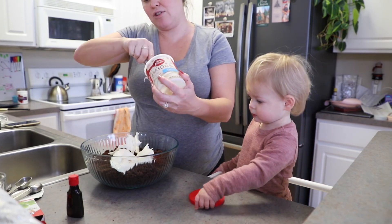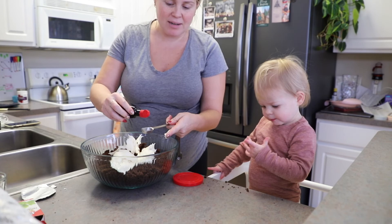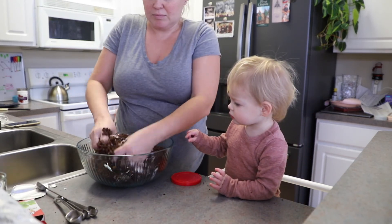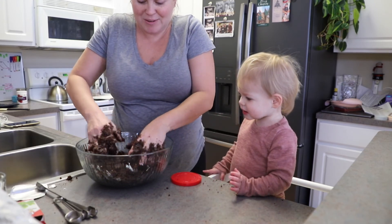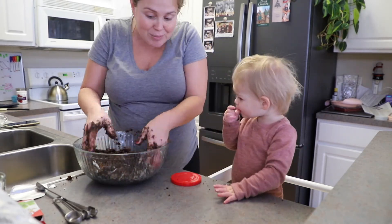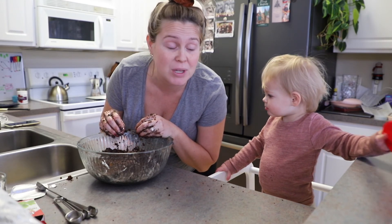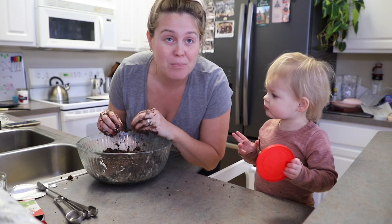Is it good? You just do your taste testing now. I'm going to mush it all together with clean hands. Now that we have mixed all those ingredients together, we are going to form little balls and put them onto a cookie sheet that has parchment paper or wax paper on it, and we're going to roll them into little balls.